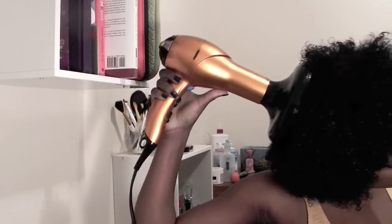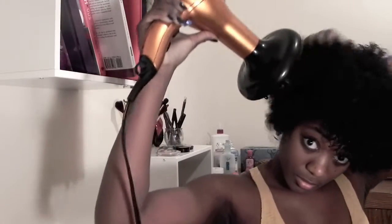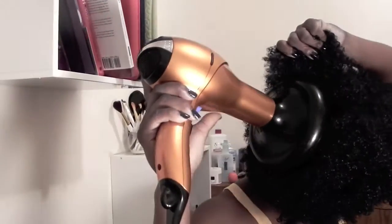The best part! The diffuser's job is not to completely dry your hair, but it's to help create volume. I like to flip my hair upside down, side to side, while pulling and stretching my hair so that it can create a bigger bush.